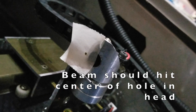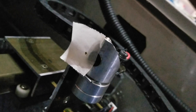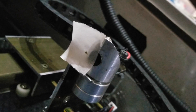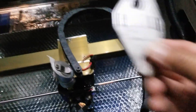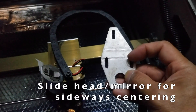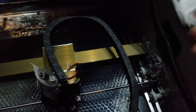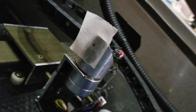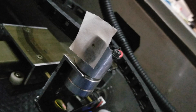Now after you have the alignment correct for a particular axis, that's when you want to worry about centering. If the beam is off to one side and you want to get it more centered, the easiest thing to do is move the target. On a standard head, there are some screws you can loosen and move the plate side to side to get it centered horizontally. If you want to center vertically and the beam is hitting too high, you can loosen some screws and stick some washers underneath to raise either the head or mirror two.